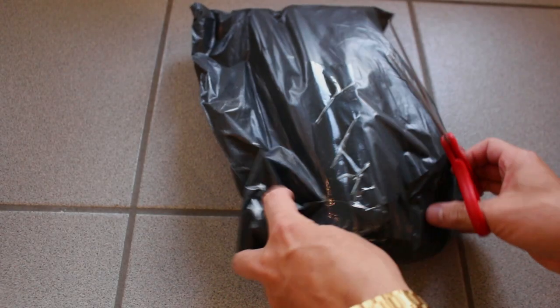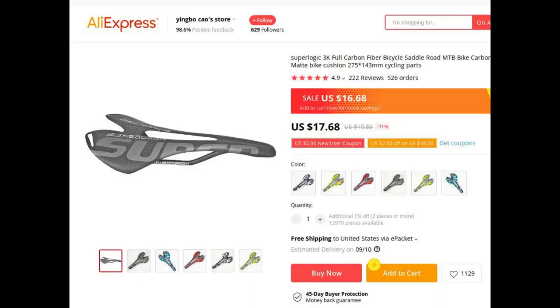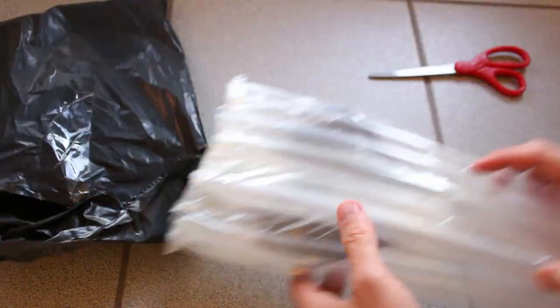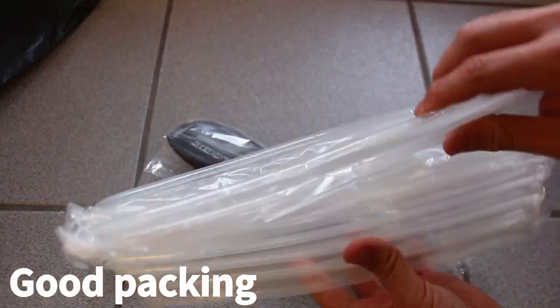Hey guys, what's up? I'm back in my shop again because I bought one of these cheap Alibaba carbon fiber saddles. I can't call it an unboxing because there was actually no box — it all came in is just this bag, no instructions, nothing, just a bag and some packing material.